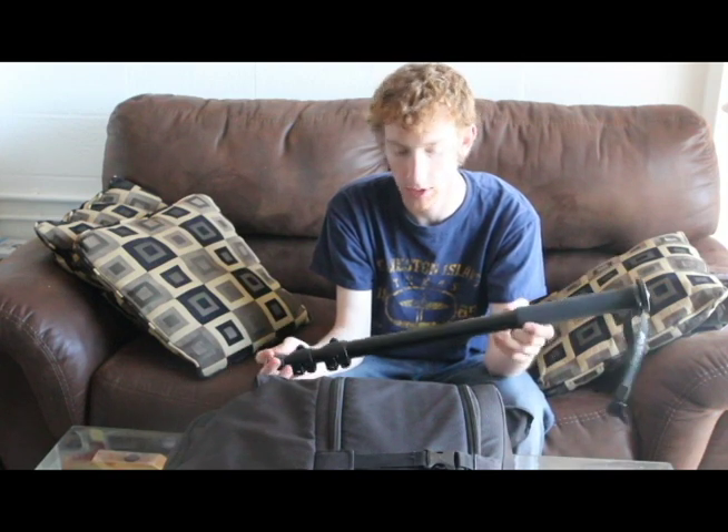First things first, I normally carry a monopod. This thing is great for carrying around the big heavy lenses, like a 300mm f/2.8 or a 400mm f/2.8. This is a Manfrotto 679B — it's a great little monopod. It's lightweight, it's easy to carry and easy to use. It helps carry the weight.